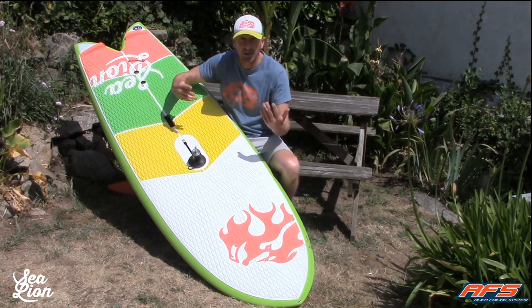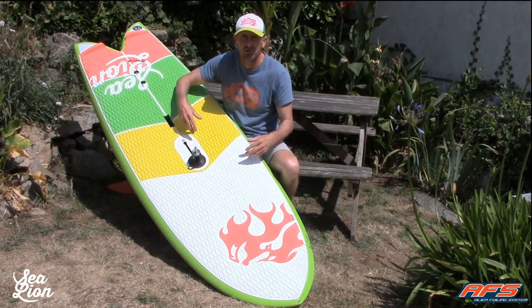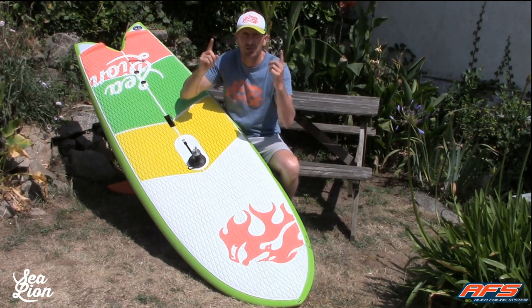So, that's it. It's really easy. It's very sensational. Just jump on your Sea Lion and enjoy strapless wind foiling.